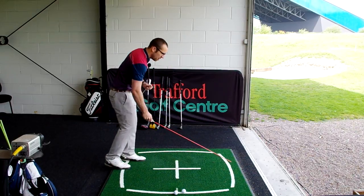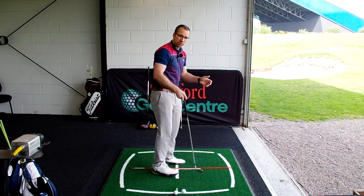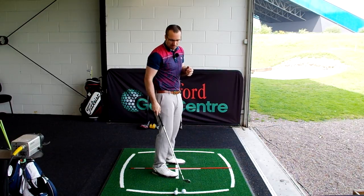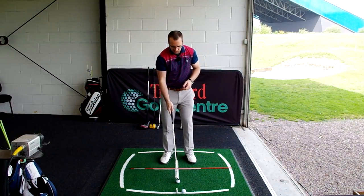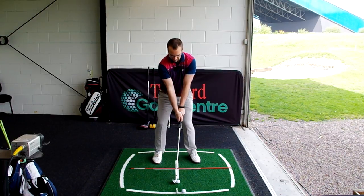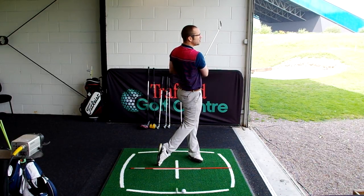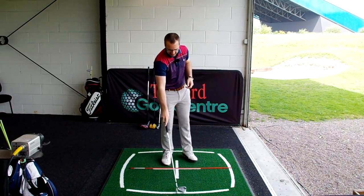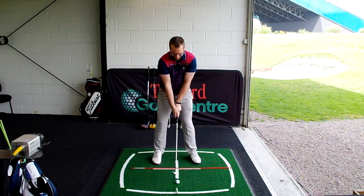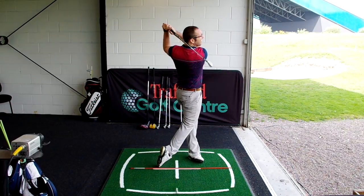I'm going to stick the alignment stick down where I'm aiming, for demonstration purposes. But on your mat or range you can move it to different targets to get your alignment bang on. Just taking a couple more wedges, easing into my full swing. I'm actually hitting it pretty well — Rick, you should be worried about our round later on. So those are my wedges and I'm loosened up, now I'm going to start moving on to my longer clubs.